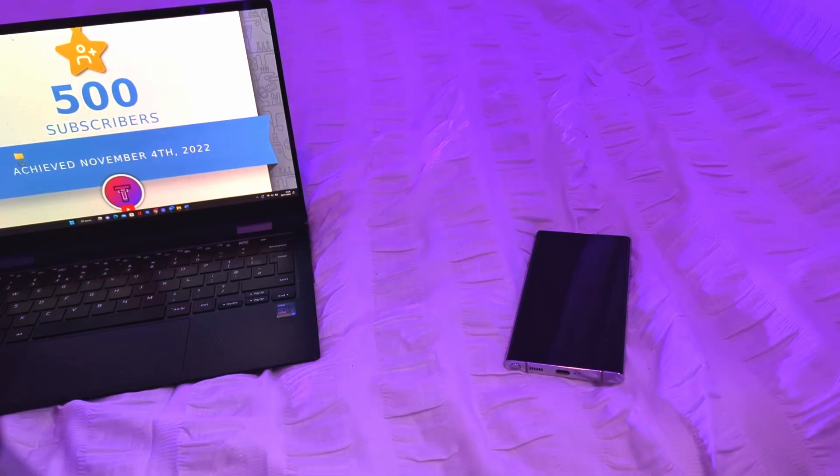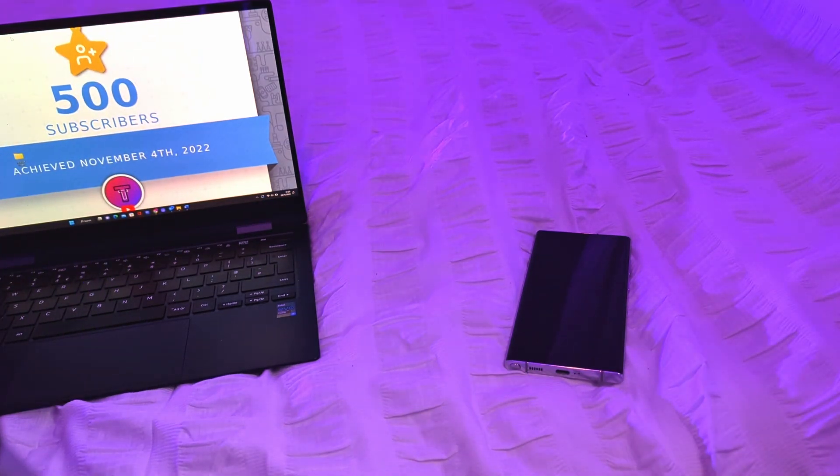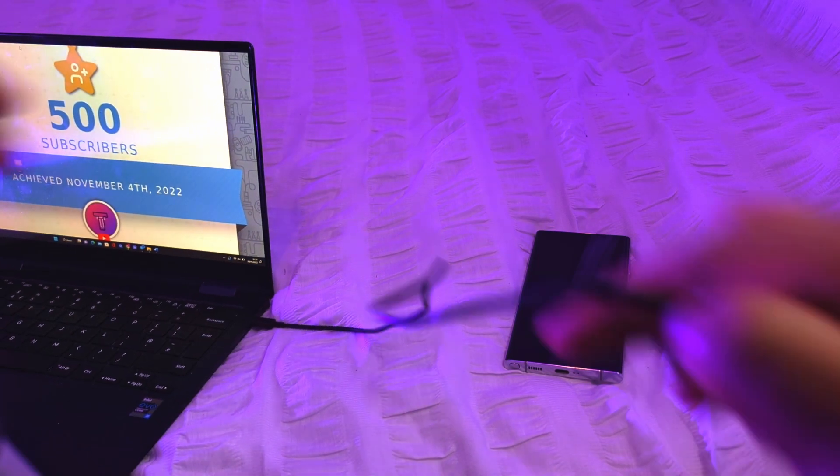Alright guys, what you're gonna need for this is a laptop or computer, your S22 Ultra, and a USB-C cable that can connect to your S22 Ultra. I'm not sure if it needs to be USB-C to USB-C but this is what I've got. Also, if the audio sounds a bit off, it's because I'm recording straight through the microphone of the Pixel 7 Pro — a little two-in-one: microphone test and tutorial.